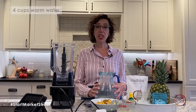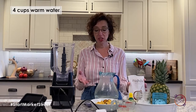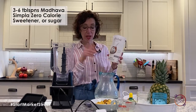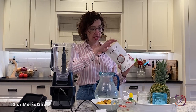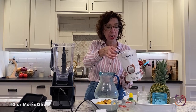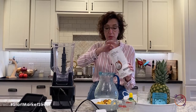I'm going to start with some warm water — I have four cups of warm water. Lemonade is typically so delicious because it has lots of sugar, but if that's not something you'd like, I wanted to introduce you to this new product. It is Simpla — a sugar alternative made from allulose with a little bit of monk fruit in it. It's a one-to-one replacement, and I'm using three tablespoons of it.